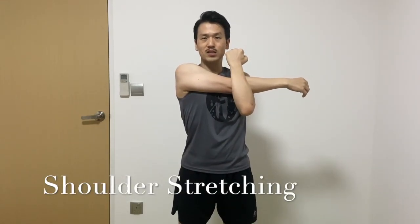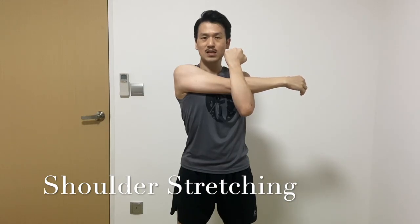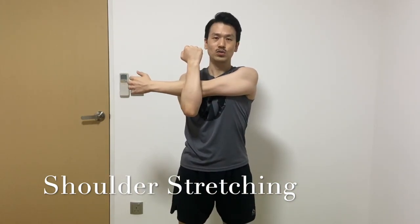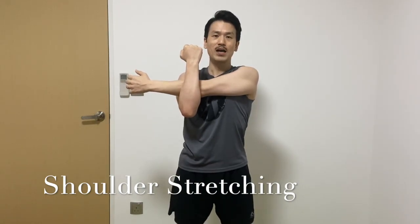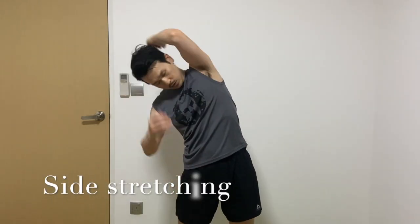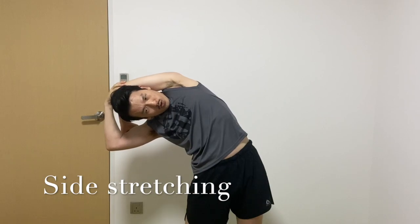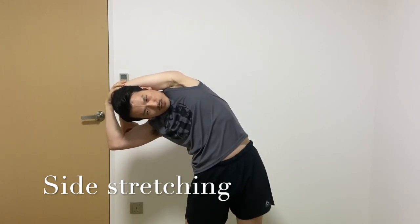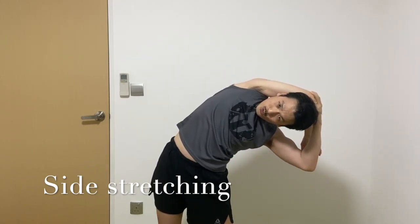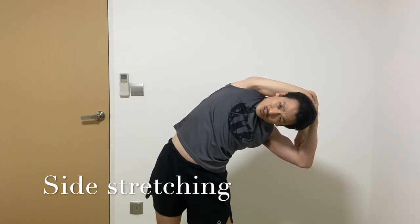And then pull your arms into your body. 1, 2, 3, 4, 5, 6, 7, 8, 9, 10. Now set your sides. 1, 2, 3, 4, 5, 6, 7, 8, 9, 10. Right side. 1, 2, 3, 4, 5, 6, 7, 8, 9, 10.